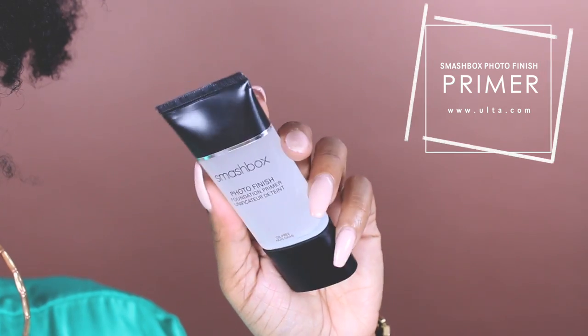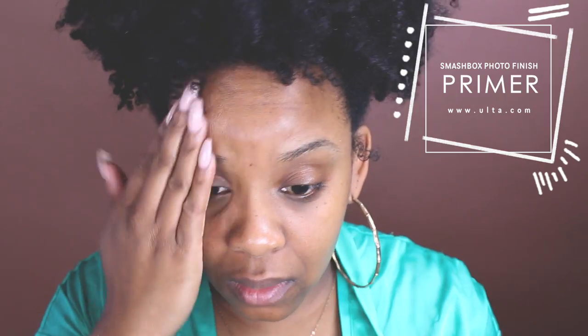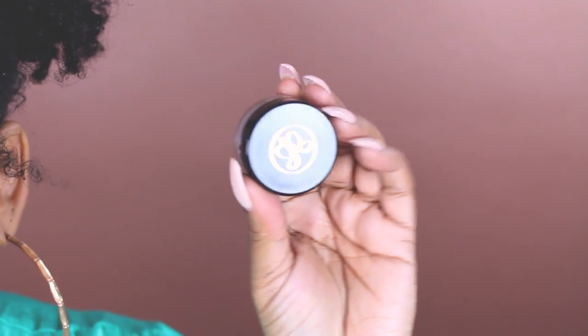I'm going to start with this Smashbox primer — this is the Photo Finish primer, it's oil free.